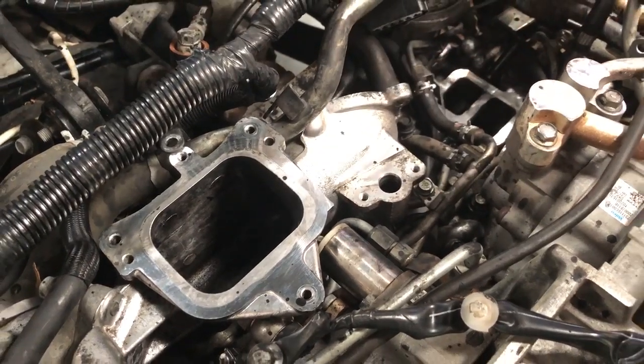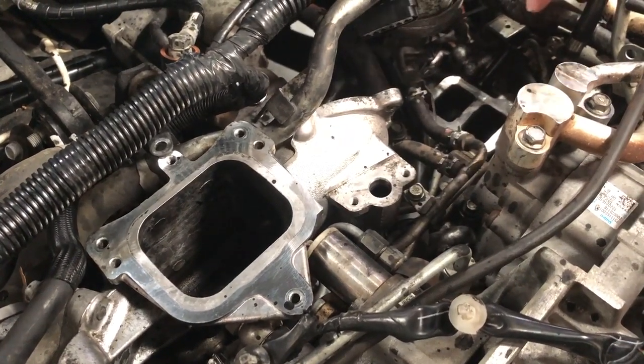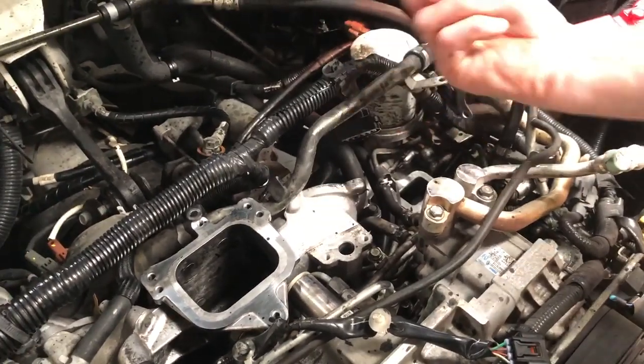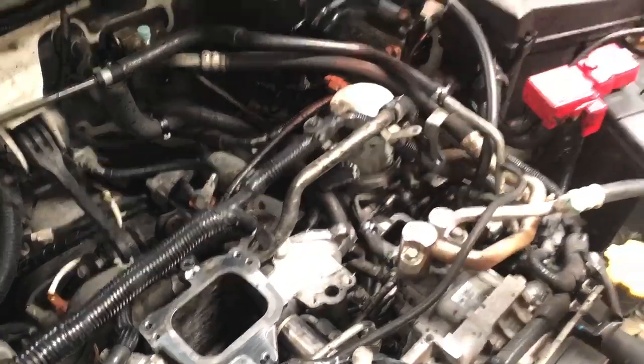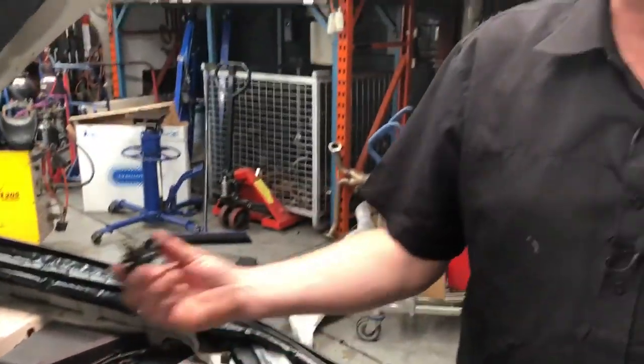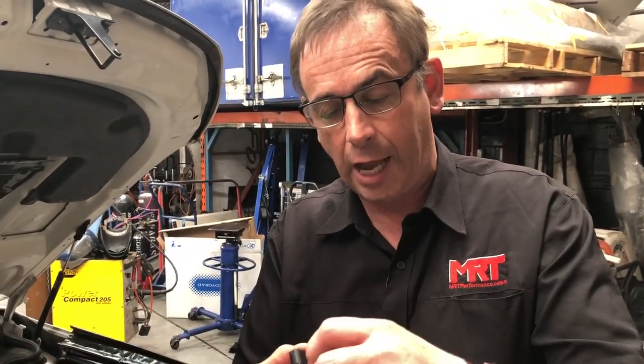— which is part of the inlet manifold that connects from the intake, goes through here and then around into the inlet manifold and the heads — was so choked with soot buildup, which is a combination of the EGR and the crankcase oil, that this sensor was completely encased in soot and effectively it just was not working at all.